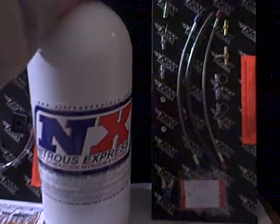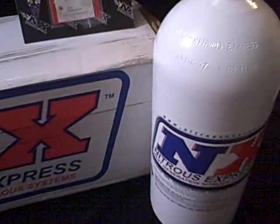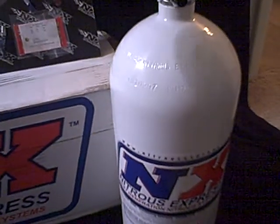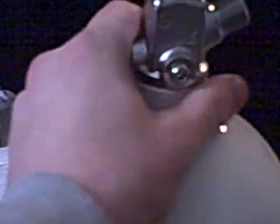Right here you have your nitrous bottle. This is your standard 10 pound bottle. There are extra ports on it, so in case you want to run more feed lines off of it.